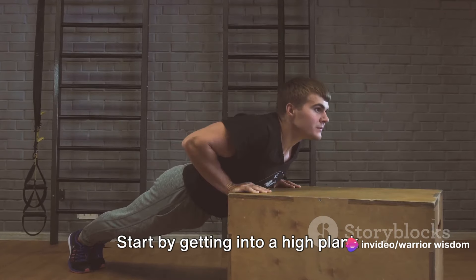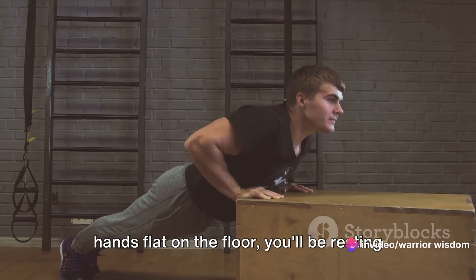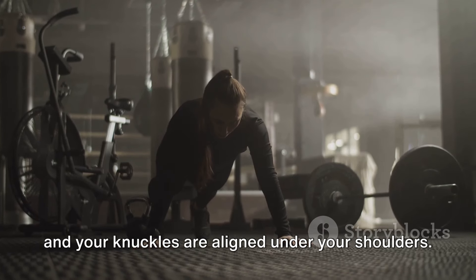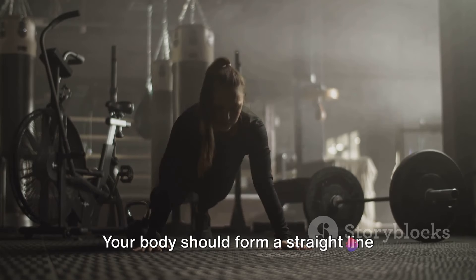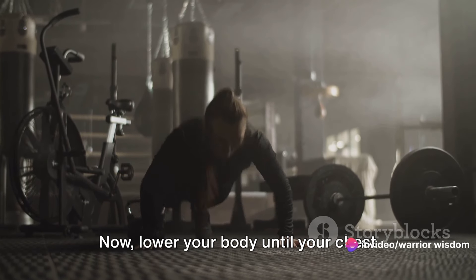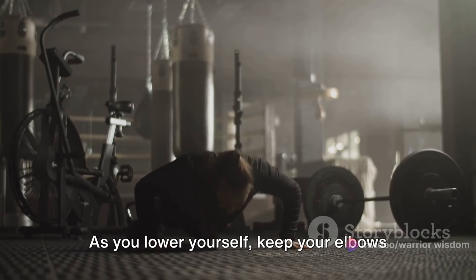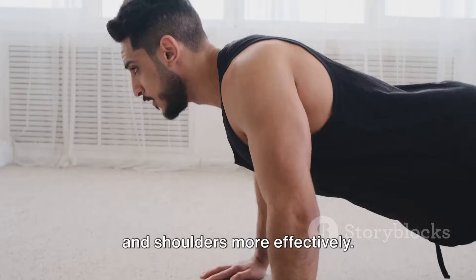Start by getting into a high plank position, but instead of placing your hands flat on the floor, you'll be resting on your knuckles. Make sure your fists are tightly clenched and your knuckles are aligned under your shoulders. Your body should form a straight line from head to heels. Now, lower your body until your chest almost touches the ground. As you lower yourself, keep your elbows close to your body to engage your triceps and shoulders more effectively.